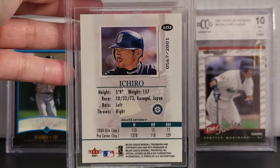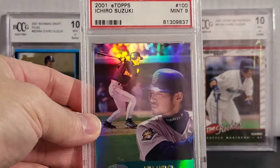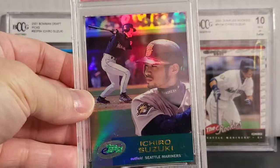Okay, this one here is a 2001 e-Topps, numbered 100, and it's a mint 9. Nice kind of like a refracting card.